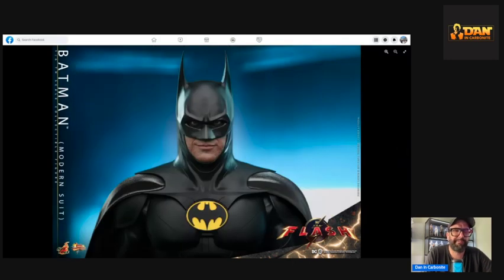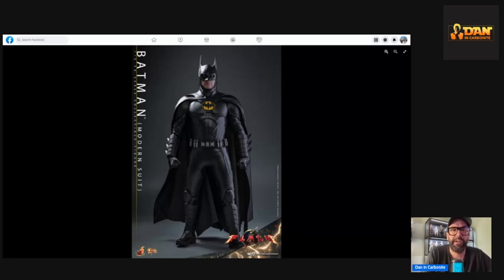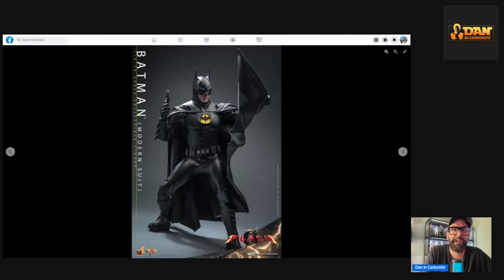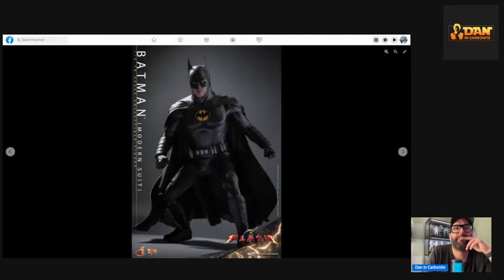That middle one looks a bit weird, but I think once you see the movie you might understand it more. Overall it looks great. I hope the cape sits a bit more naturally — I'm more of a museum poser so that might end up being almost exactly the pose I use. Hopefully it's a little more poseable than the Val Kilmer one. These look fantastic.